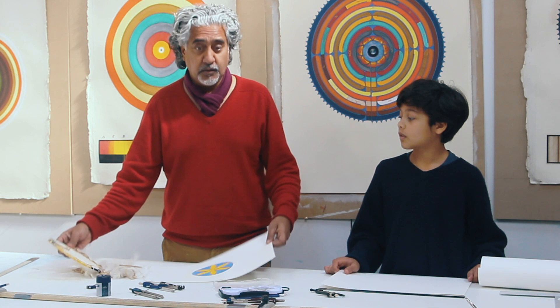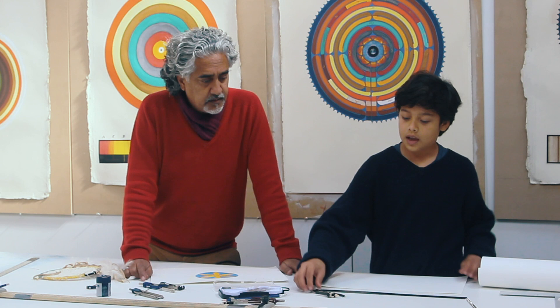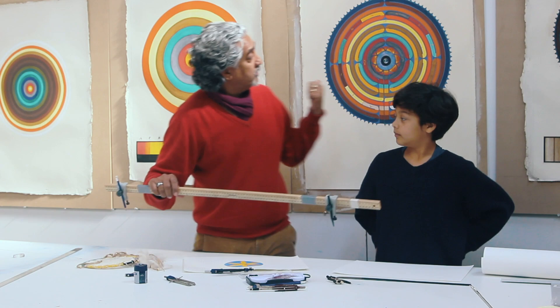To do that you will need a piece of paper, a pencil and your compass. I use different compasses in the studio, from more sophisticated ones to really big ones depending on the size of the circle.